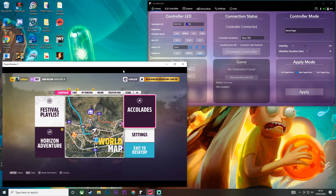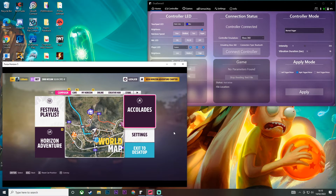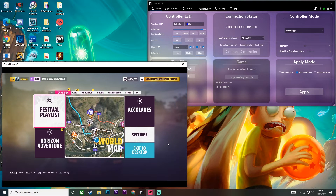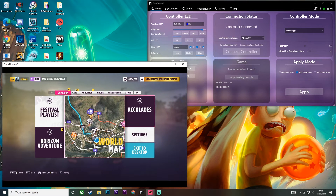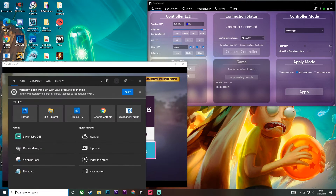Here we are on the computer — I've got Forza Horizon 5 opened up and I also have DualSense X opened with my controller connected. This issue doesn't happen to me anymore, it kind of just fixed itself, but to show you what actually happens: when you're using the controller it will switch from controller input to keyboard and mouse input, which is pretty annoying and makes the game almost unplayable.